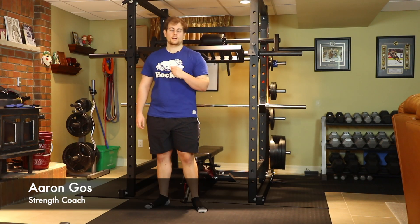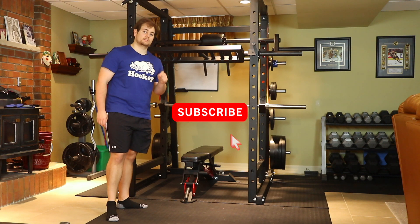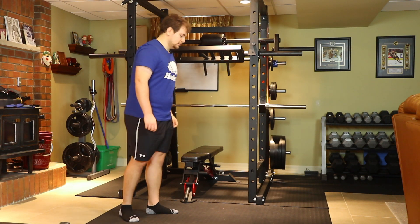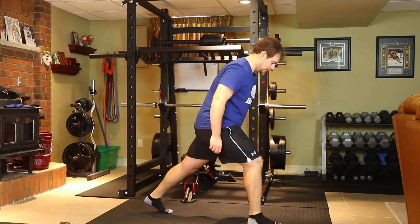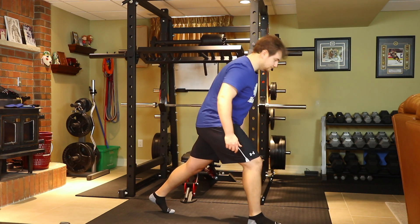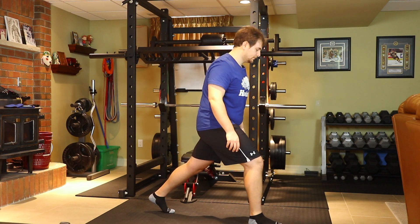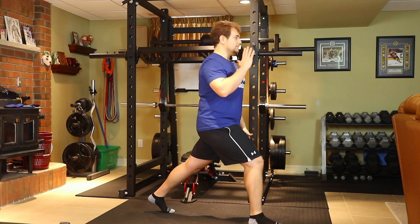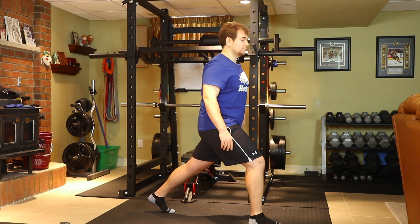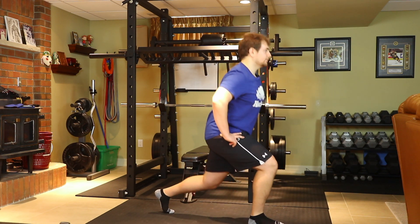Hey everyone, Coach Aaron here. In today's video we're going to be talking about how to do a split squat. Basically, all you're going to do is take one stance — we're not moving our feet, just staggering them and keeping them planted. Keep an upright posture as much as possible and bring your back knee down to the floor, just like this, and then back up.